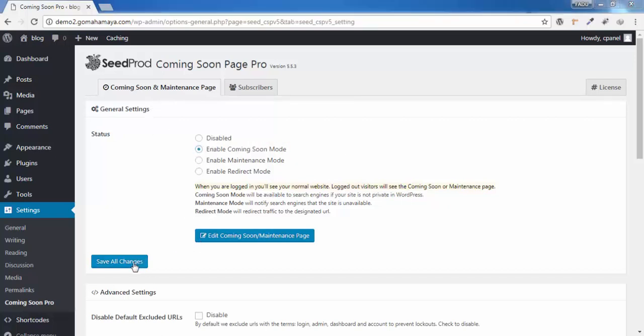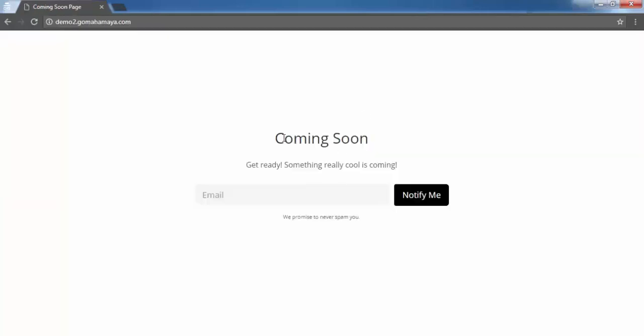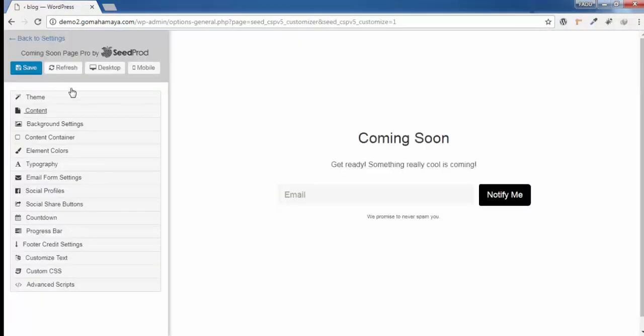Click Save Changes. Scroll down and you'll see Coming Soon Mode is highlighted. To preview it, open the link in a new incognito tab, and you can see the coming soon page — it says 'Get ready, something cool is coming.' Visitors can enter their email and click Notify Me. Now let's make it more beautiful, so minimize this and click on Edit Coming Soon Mode.